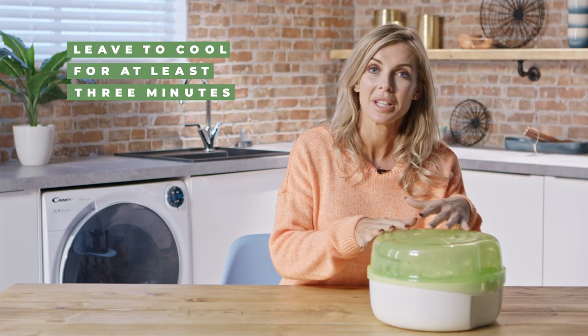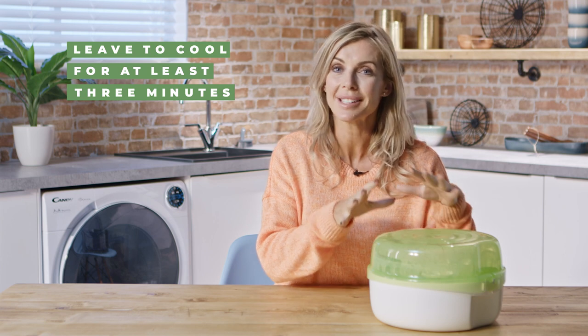Once you take it out of the microwave, make sure that you let it cool down for at least three minutes.